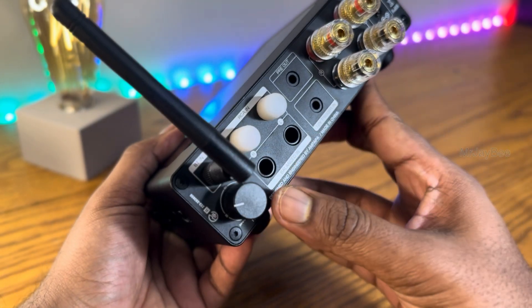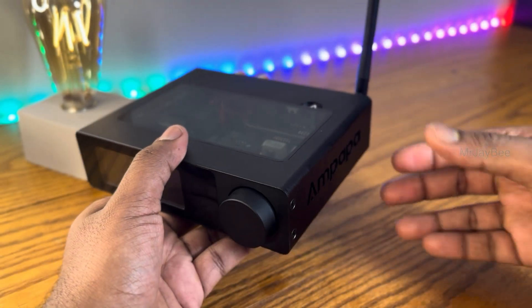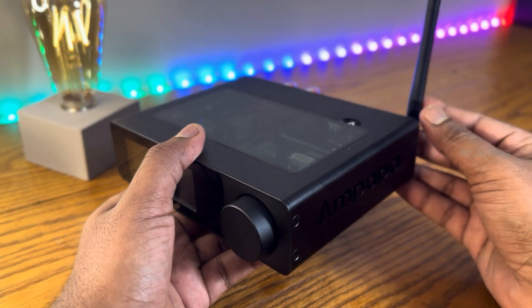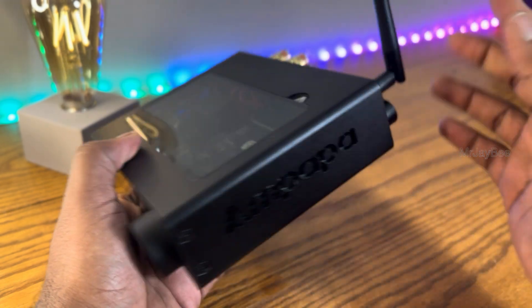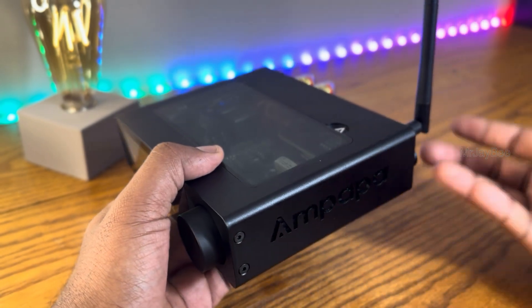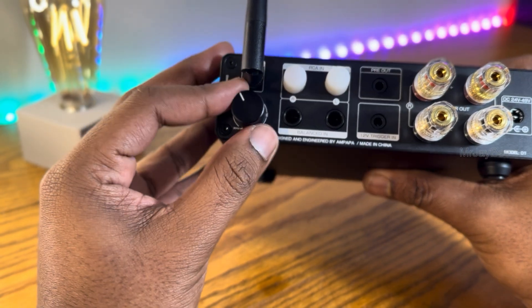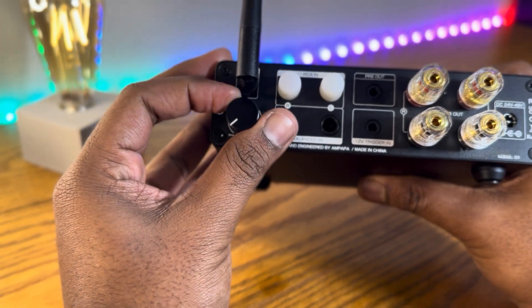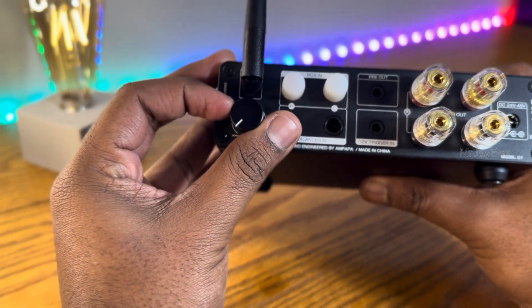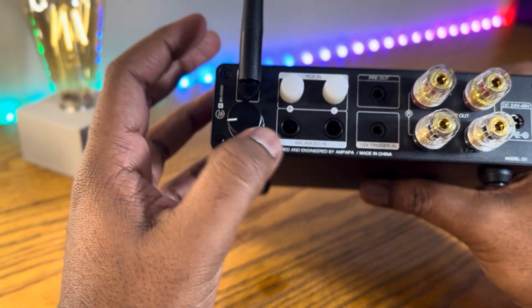The high-pass filter allows you to tailor your setup depending on the speaker or subwoofer. You can set it to 30Hz for full-range playback, 80 to 120Hz when using a subwoofer, higher like 100 to 150Hz to protect small bookshelf speakers, or around 50 to 80Hz to tame excessive bass in small rooms. A very practical feature especially for a flexible setup.